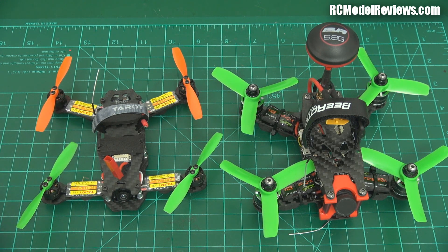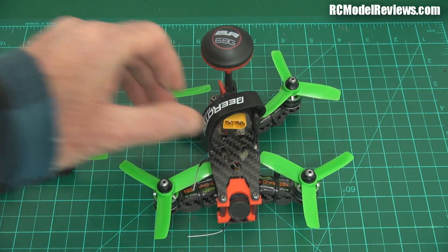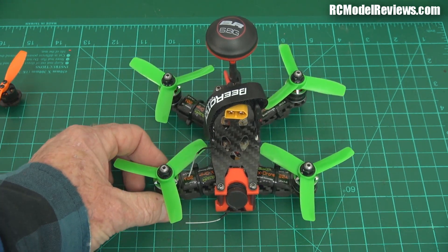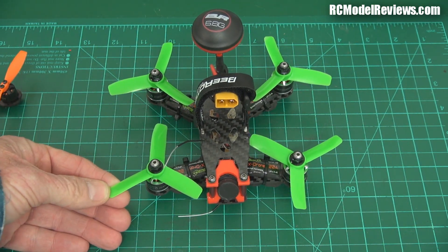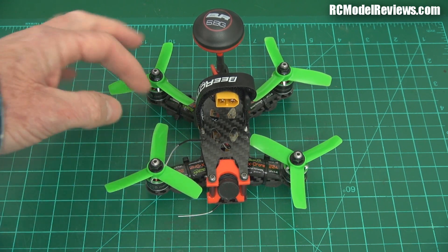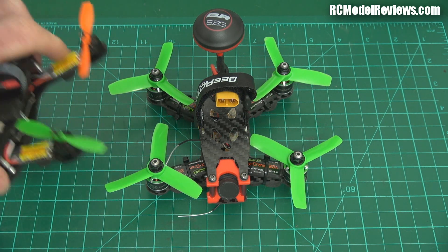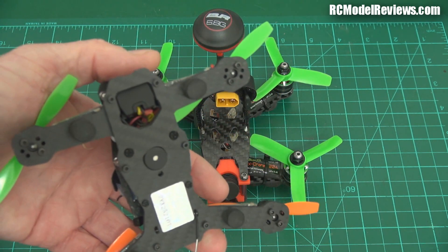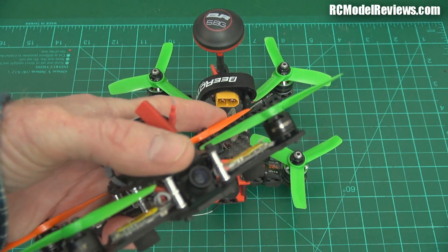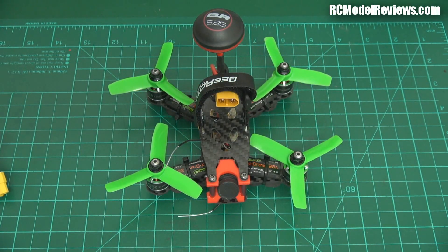The Taro gets its performance from being very lightweight — it only needs a 3S 450 milliamp hour battery. The B-Rotor, on the other hand, is more industrial strength — it's heavier. When I picked it up I thought 'that's pretty porky for a 130.' It's got big wide tri-bladed props, bigger motors, 20 amp ESCs. It's more of a conventional mini quad style just shrunk down, whereas the Taro is a sort of blend between a toy ladybird-type quad and a mini quad.